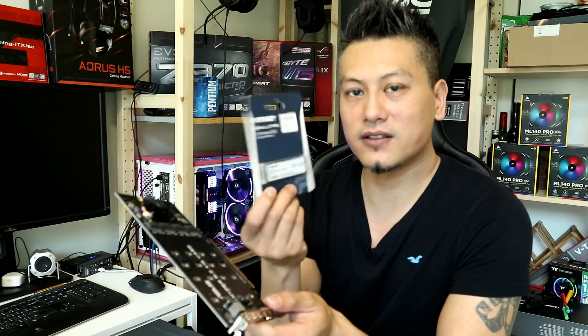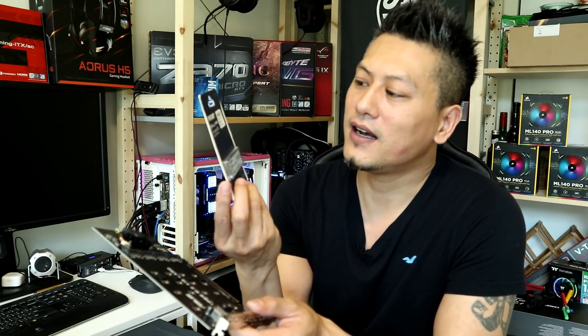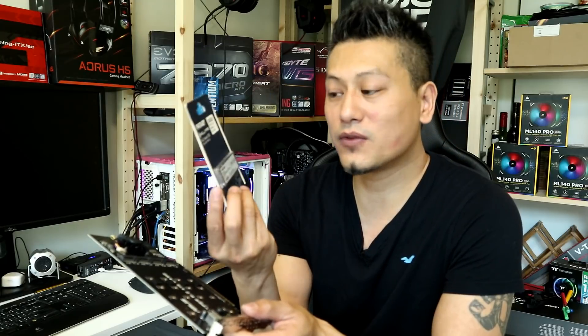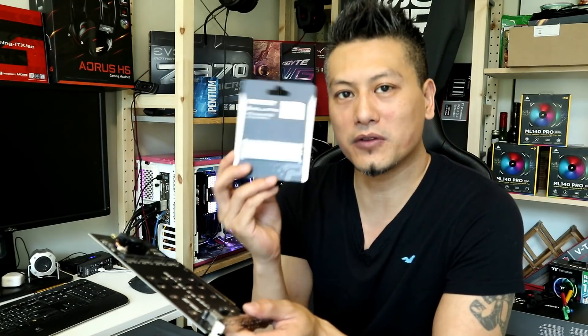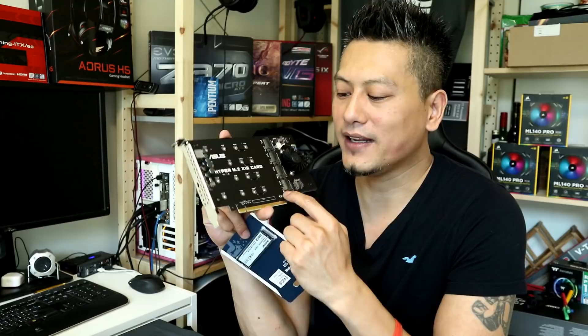We'll be mounting one of these — this is the Patriot Hellfire 240GB, PCIe 3x4, NVMe version 1.2. We'll be mounting this onto the expansion card and then putting it into the system to test.